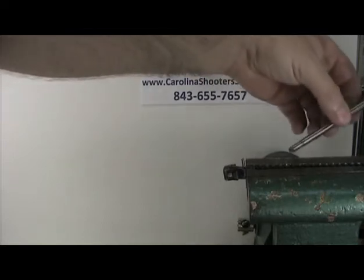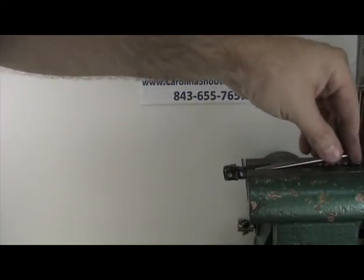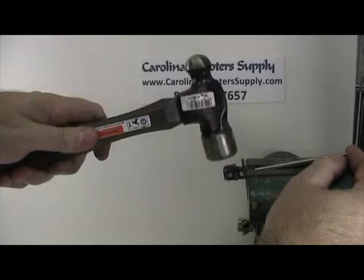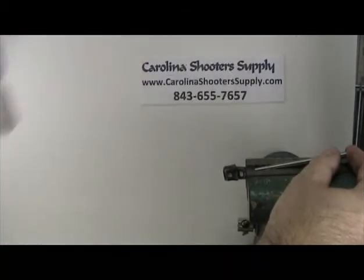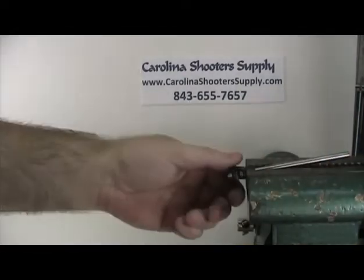With the bottom piece secure, you're going to take the stainless steel rod and slide it down in. It should be flush here. Take your hammer and tap the pin back into place. And now this is complete.